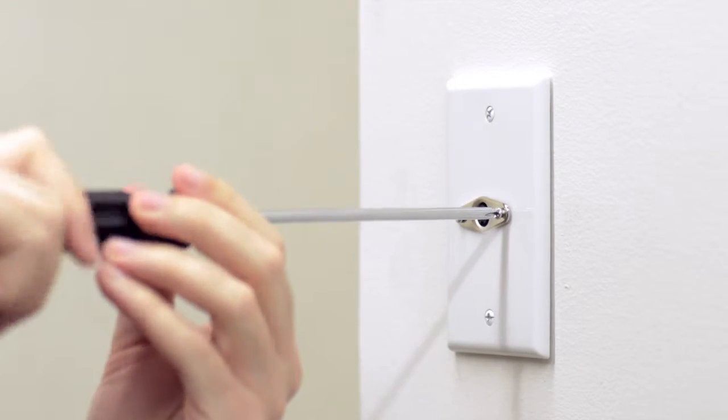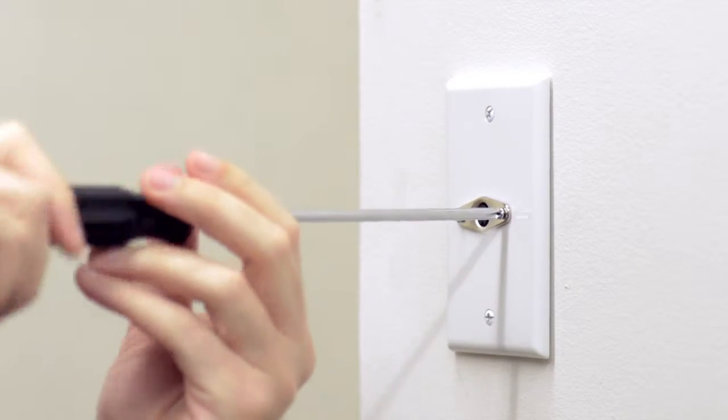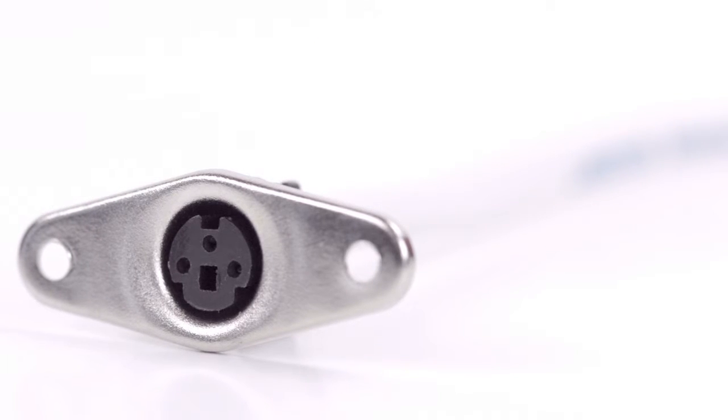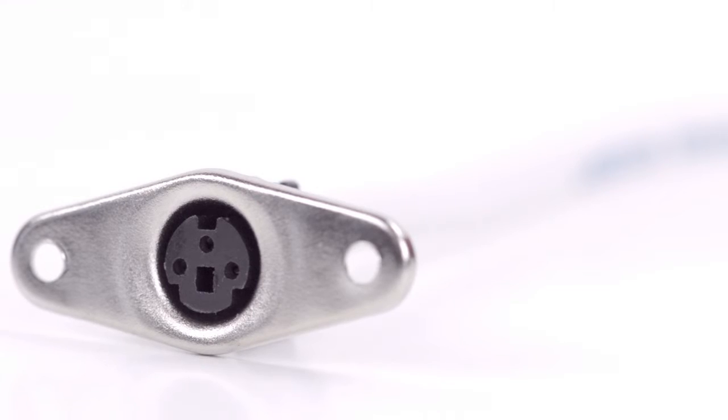After soldering is complete you can now mount the connector. Congratulations, you have successfully installed the three pin mini DIN female panel mount connector. For all of your cable and connector needs, choose ShowMeCables.